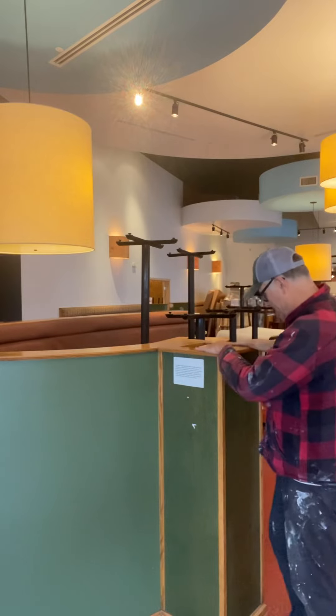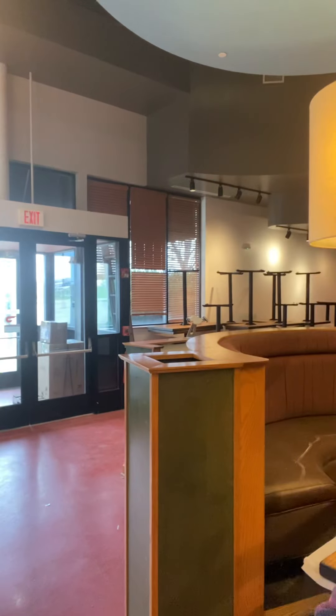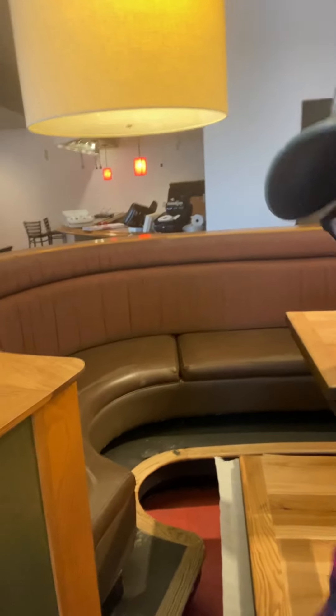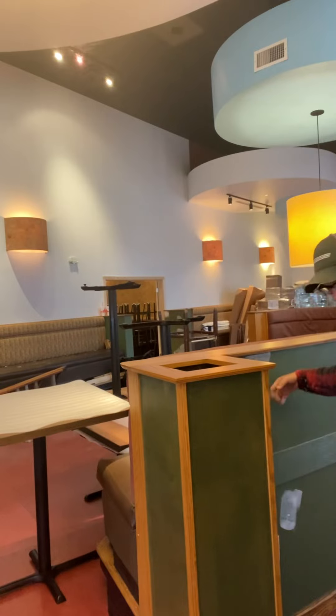Mid-grade agreeable gray here, gauntlet here down to the base. Coming around now, I'm going to leave this for now, but if it needs to be done later — where the oak has a bullnose — I'll leave that oak for right now because it'll be hard to hold the finish. Once again, another one of these planters primed and painted, and then the half wall agreeable gray.